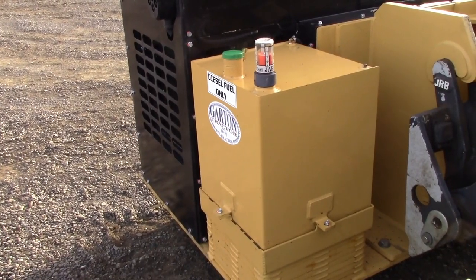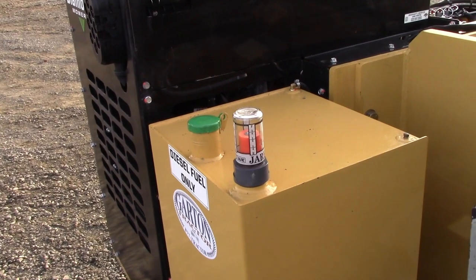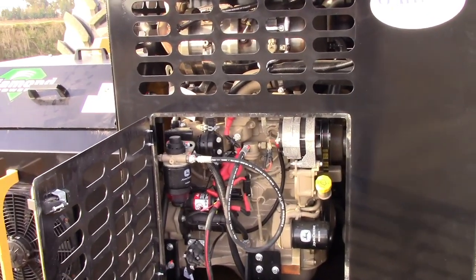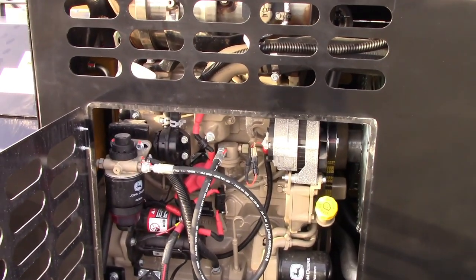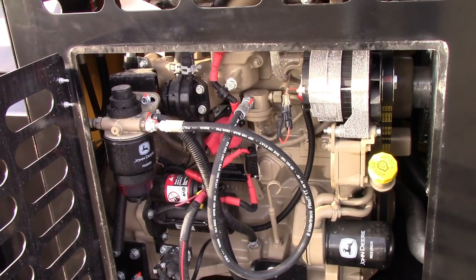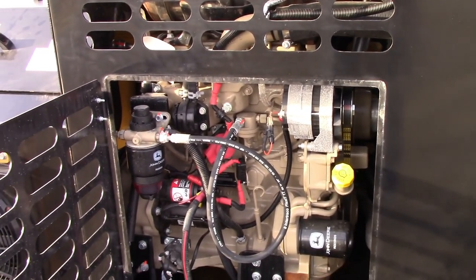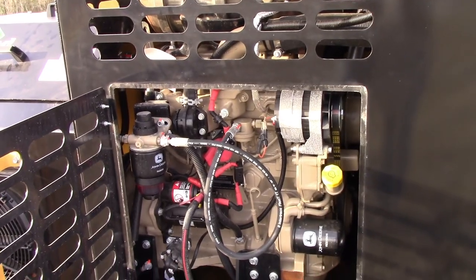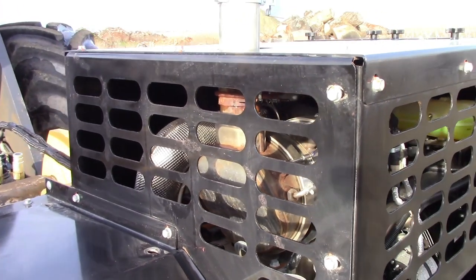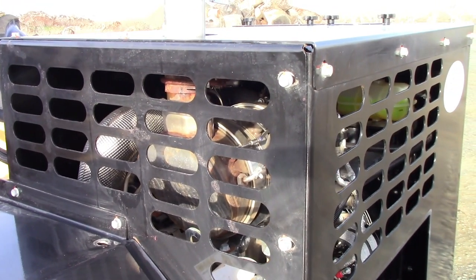The diesel fuel tank is located on the left and has a highly visible level indicator that you can see from the cab. The Tier 4 engine is intended to run at full speed in order to provide the necessary horsepower to run the hydraulic pump and accessories. Follow the break-in procedures outlined in the engine manual, including limited idle times and an initial oil change at 100 hours. Occasionally there will be a need to clean out the exhaust system, or regen — learn more about this process in your engine's manual.